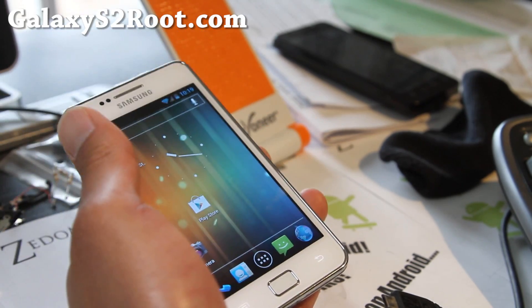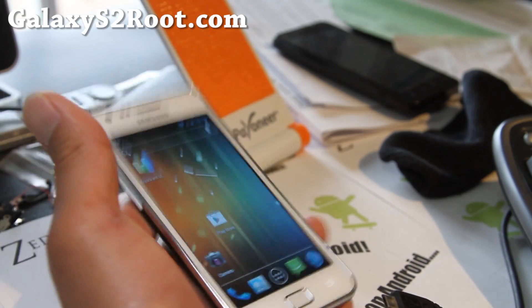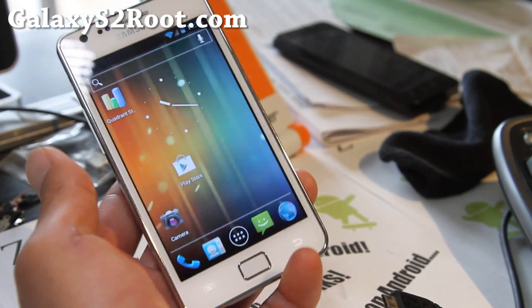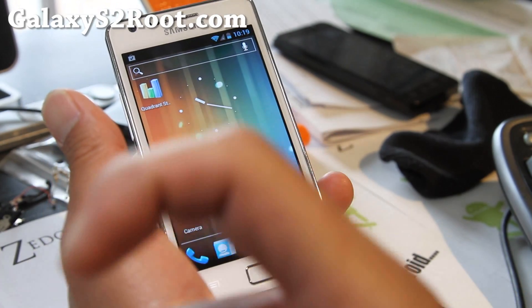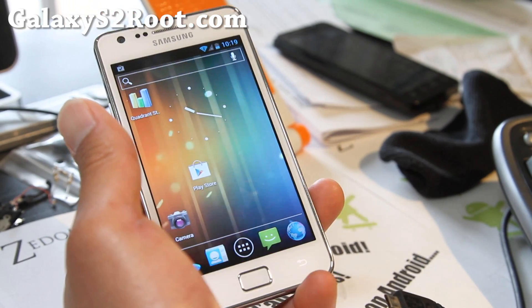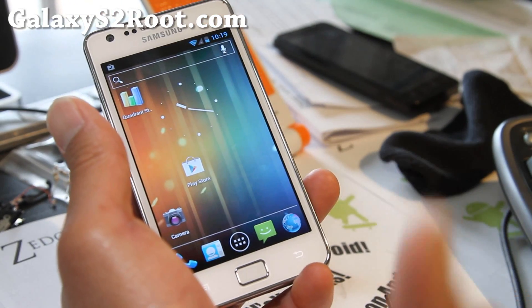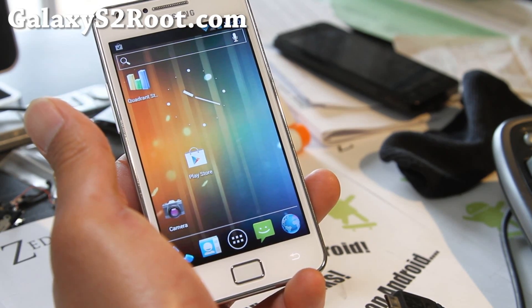If you have a Galaxy S2, don't forget to sign up for my email list at GalaxyS2Root.com where we update you once or twice a week with ROM of the week, tips, hacks, and more — and we don't share your email with anyone. If you're on YouTube, don't forget to hit that like button, it helps me greatly as I make a living from this. Hit that subscribe button too, and share this with your friends on Twitter, Facebook, or Google+.